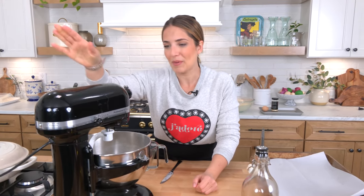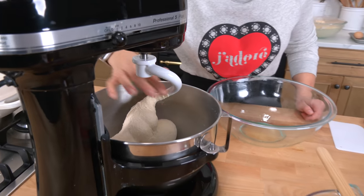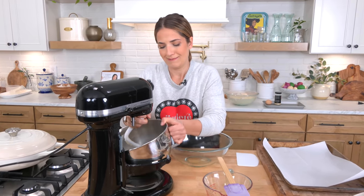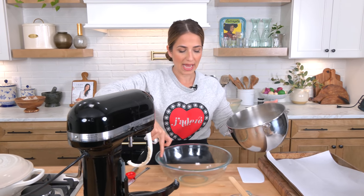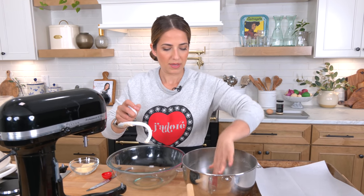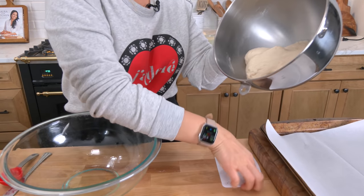I already have one that's risen because I love my carbs and don't want to wait another two hours. I'll show you what the dough looks like and what a proofed one looks like. That is perfect — it's slightly tacky. It shouldn't feel wet like a batter, but it should still be tacky, which this is. See — tacky but not sticky.